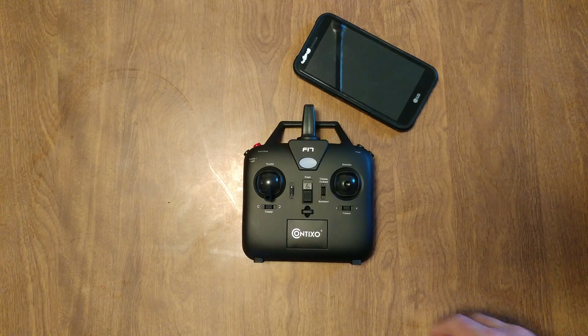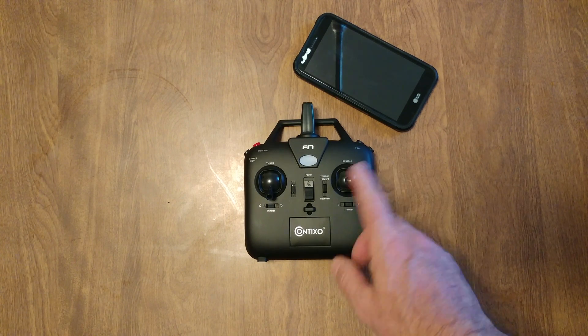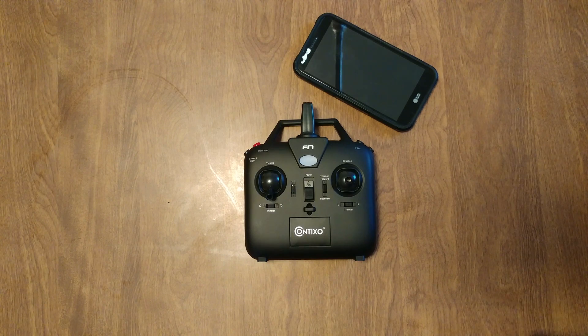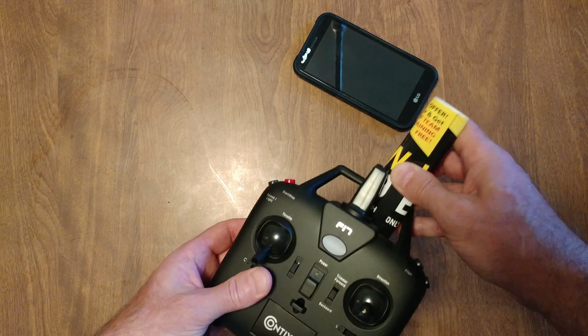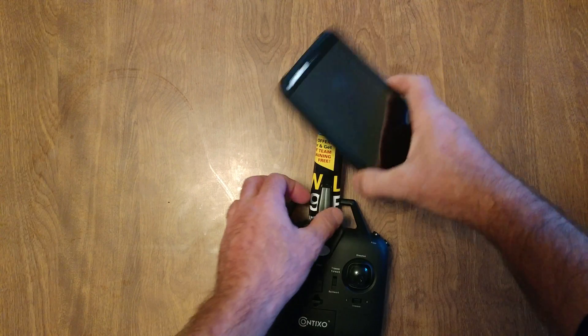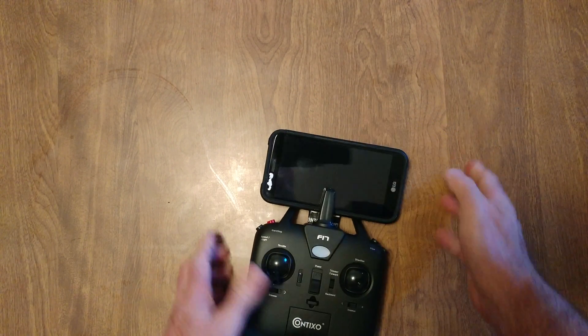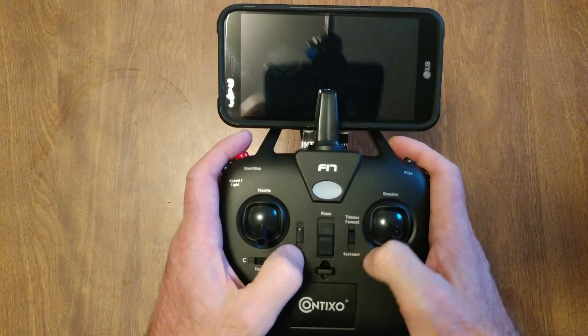You got a dilemma — you got your Contixo drone and you want to put your phone in, but you only got two hands and you need three hands. Well, Contixo didn't think about it. So the guy that invented the iPhone when he was eight — hey, how can we do it? Look, I took a piece of garbage — a piece of garbage to modify your Contixo controller. And bam, there you go! Look at that — you can mount the phone, you can do everything.